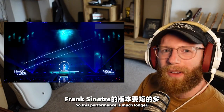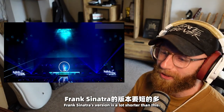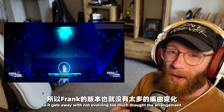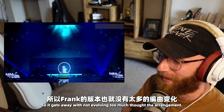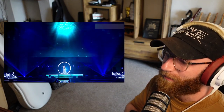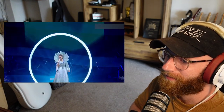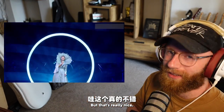This performance is much longer — Frank Sinatra's version is a lot shorter, so it gets away with not evolving too much in the arrangement. Here it's getting a little bit samey, but then there's a really nice moment.